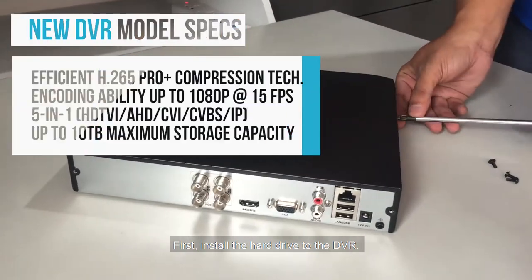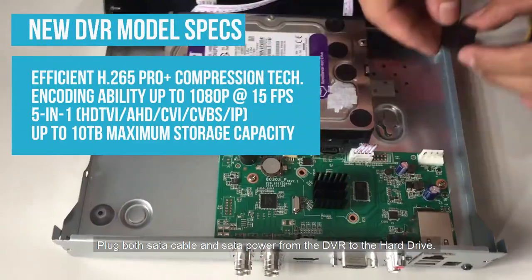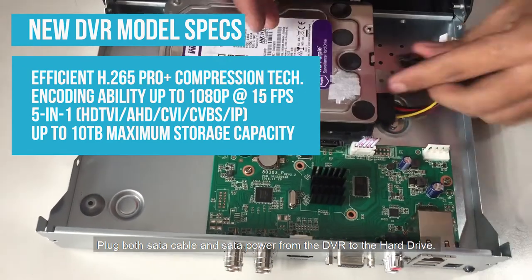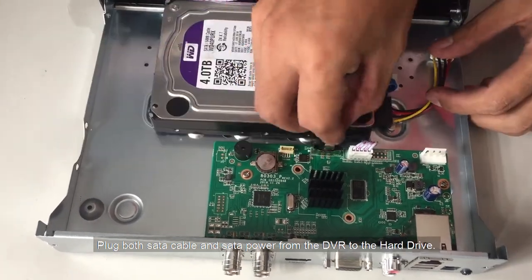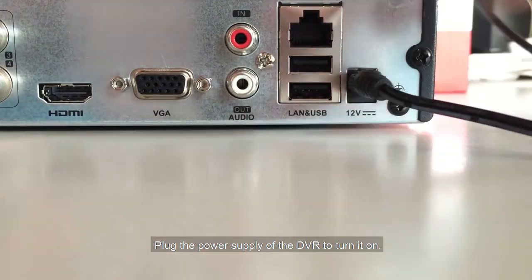First, install the hard drive to the DVR. Screw four slots of the hard drive. Plug both the SATA cable and SATA power from the DVR to the hard drive. Then plug the power supply of the DVR to turn it on.